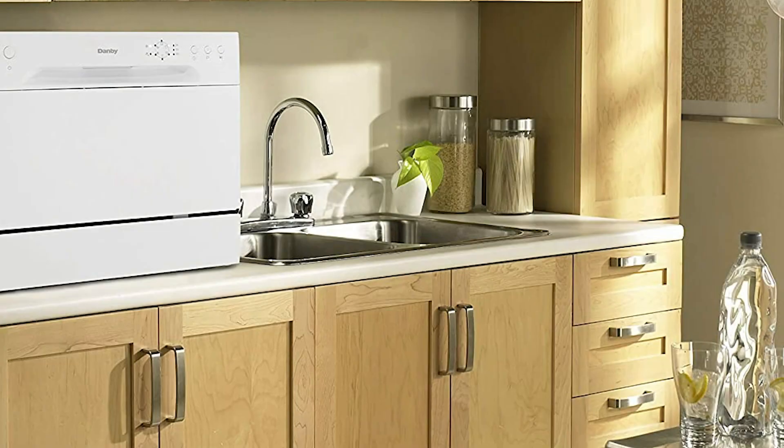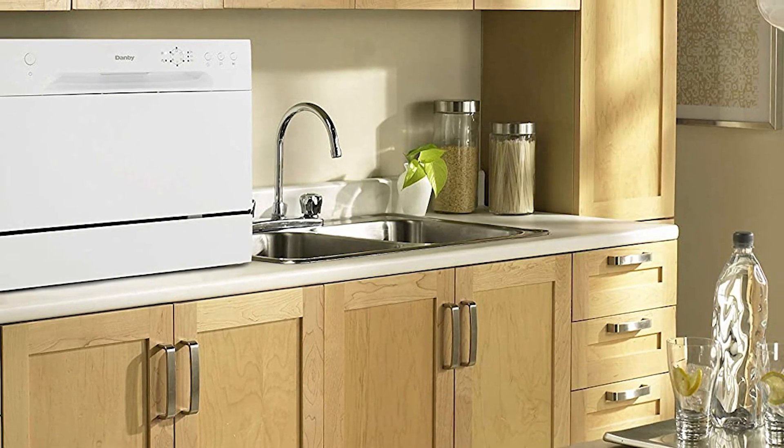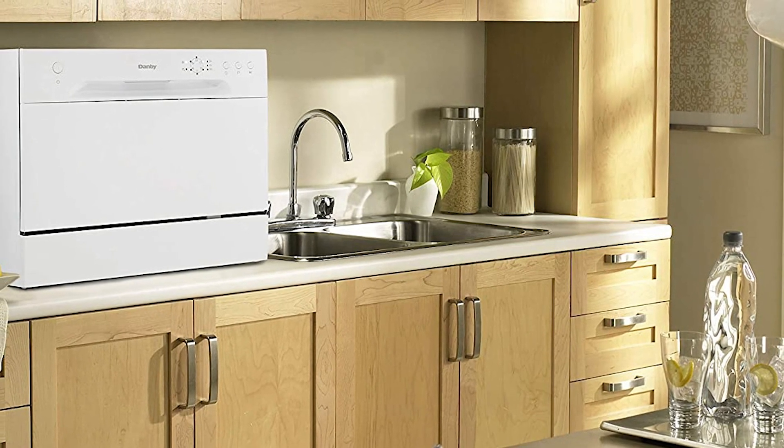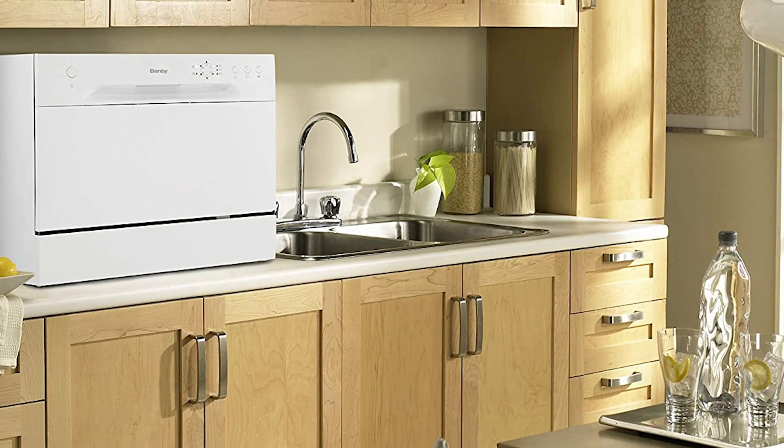And there you have it — our list of the five best portable dishwashers. We hope this list helped you find the dishwasher that's right for you. If you want to check out more information and prices on the products mentioned in this video, check out the links in the description below. If there's a product you'd like to see us review in the future, let us know in the comments section. Don't forget to subscribe to our channel and click the bell icon. Thanks for watching — we'll see you next time, right here at the RevueTube channel.